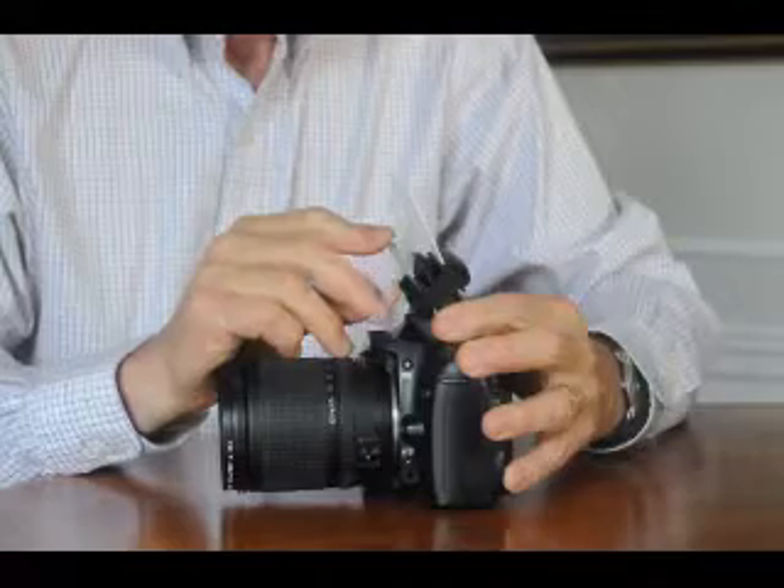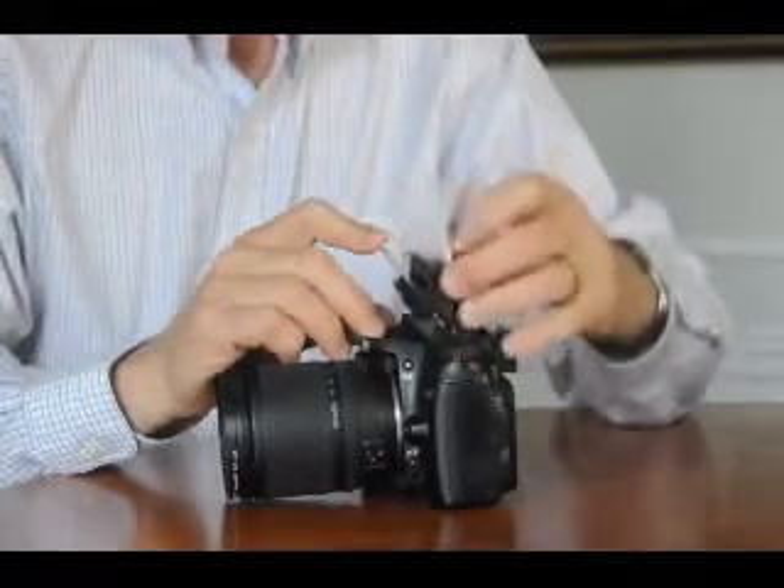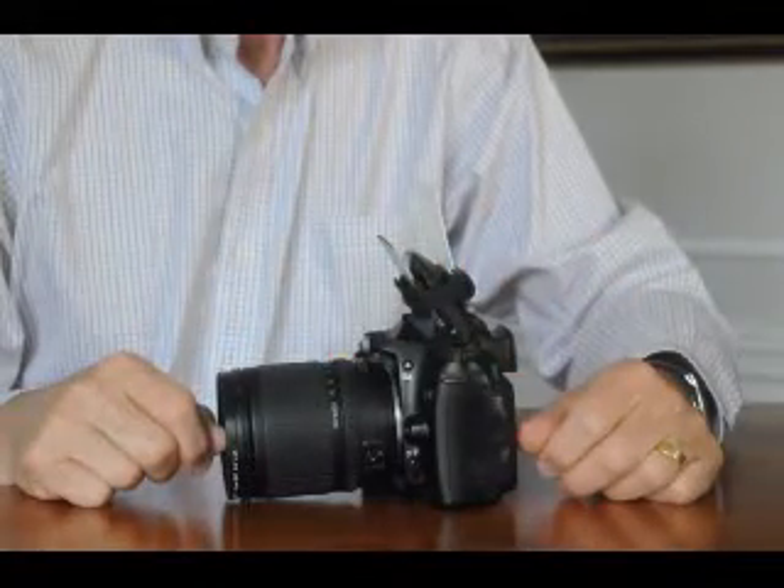Poke the mirror down so it touches bottom with your right hand, and pull the reflector back with your left hand. It's on, and you're ready to shoot.